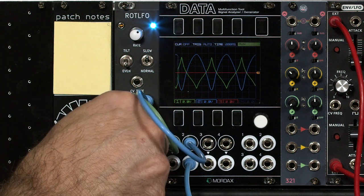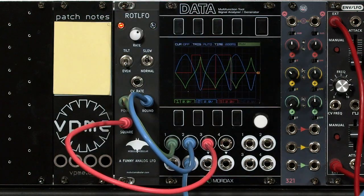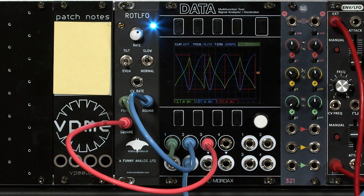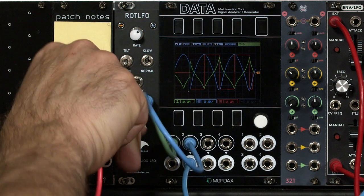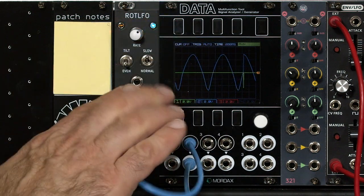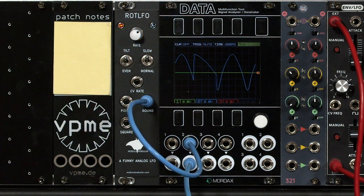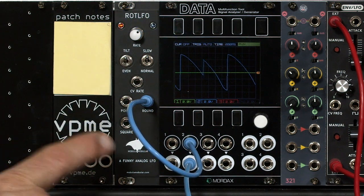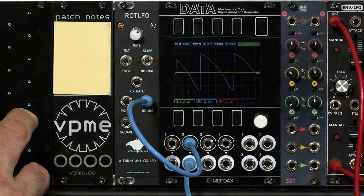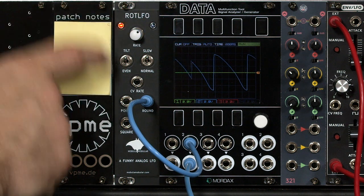The square wave is offset 90 degrees in between those two, and there you can see its trace. Personally, I prefer more continuous waveforms — I'm not so much a fan of sudden jumps in waveforms. They tend to attract attention to themselves, where I prefer something that goes into the background. But there's one more trick inside the ROT LFO where you can change those wave shapes yet again.